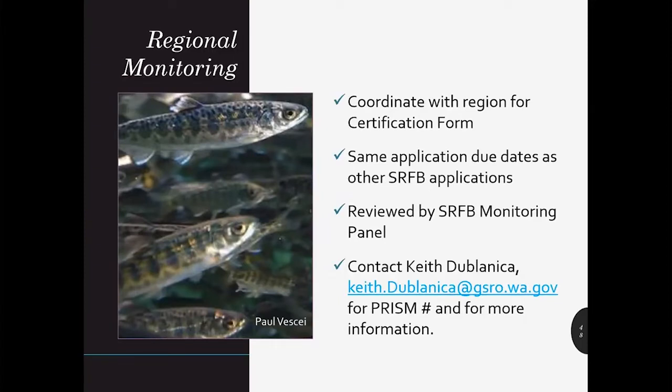Applicants must ask the regions to complete a regional monitoring project certification form for you to attach to PRISM with your application. Application due dates are the same as the other SRFB applications, but they will be reviewed by the SRFB monitoring panel rather than the SRFB review panel. If you have any questions about regional monitoring applications, please contact Keith Dublonica — his information is listed on this slide.